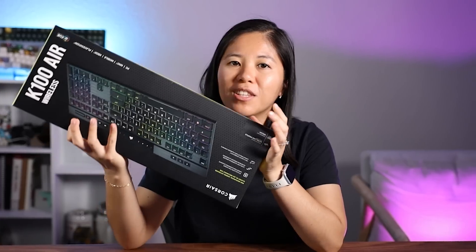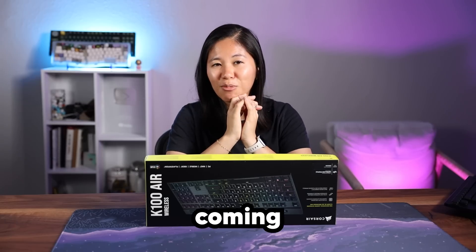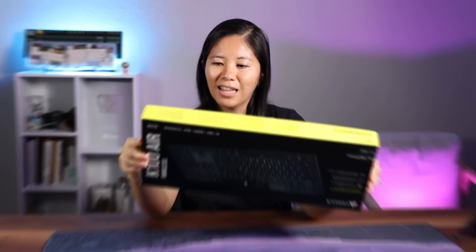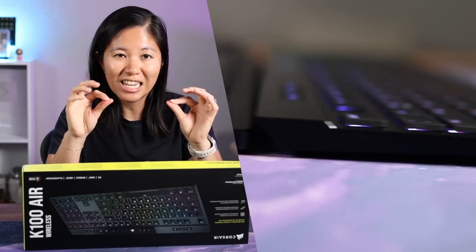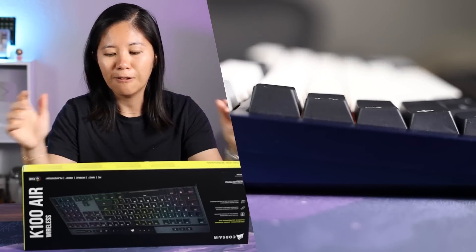Today we've got one of the thinnest keyboards in the world. This is the thinnest keyboard I've ever seen in my life. I've been seeing a lot more low-profile keyboards and I think they're coming back — they're trending. So this is the Corsair K100 Air Wireless. It got released last year but I really wanted to take a look at this because of their special switches. The switches are what make this thing so freaking thin, and no other switch company has even compared to what Cherry has done.